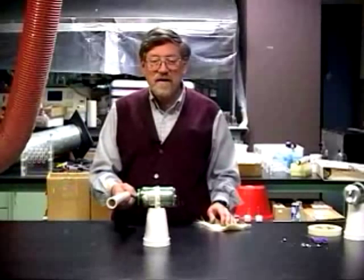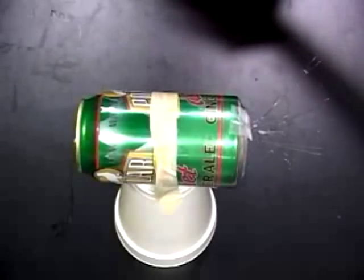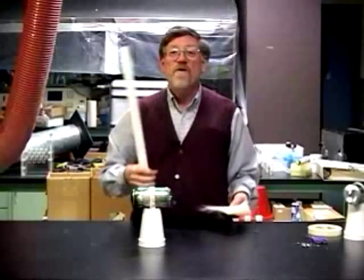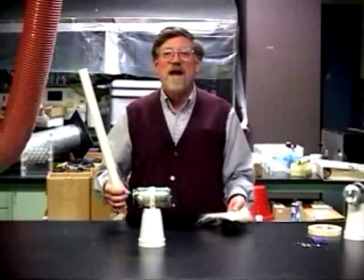When I bring the tube away, it goes back up. I bring it back in, it goes down. If I bring it in on the other side, it also pulls it down. So Franklin was trying to explain those actions in terms of his electric atmospheres.